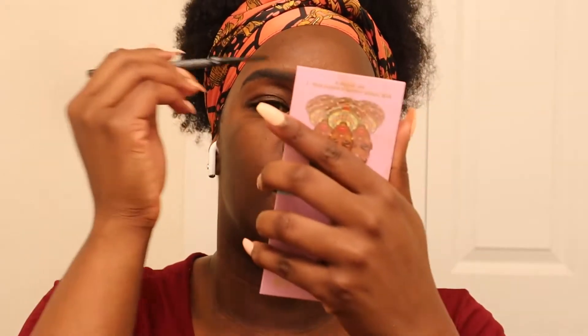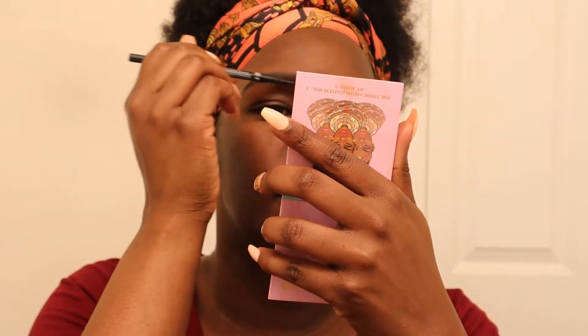Then I take the spoolie end and just fade the front.